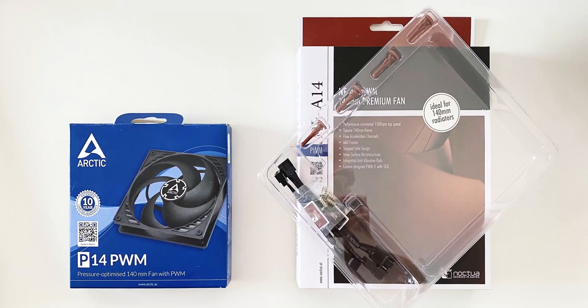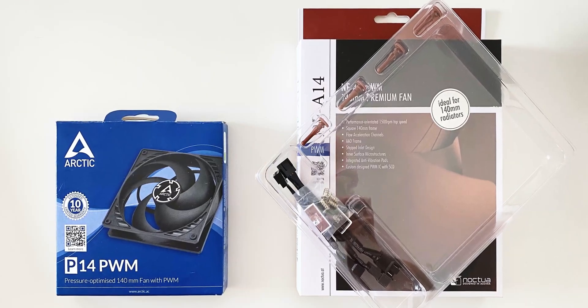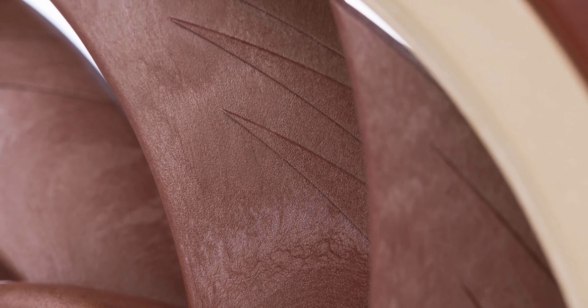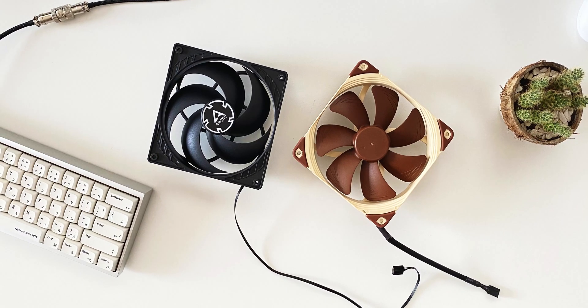You do get a lot more extras with the Noctua, but you also get a lot of plastic, excessive packaging and accessories which you may or may not need. That said, Noctua will be releasing a new generation version of this particular fan sometime late this year, which may solve some of its shortcomings. Until then, I would recommend the Arctic P14 instead. That's it for this video, thanks a lot for watching and stay tuned for some cool ITX videos in the near future.